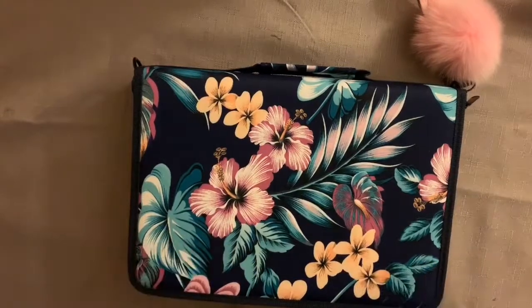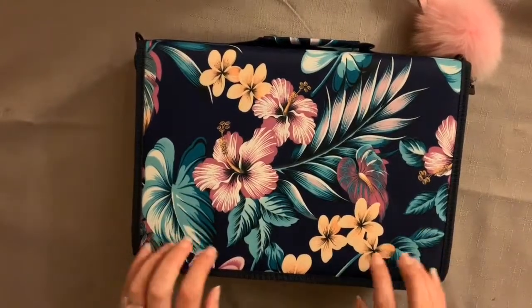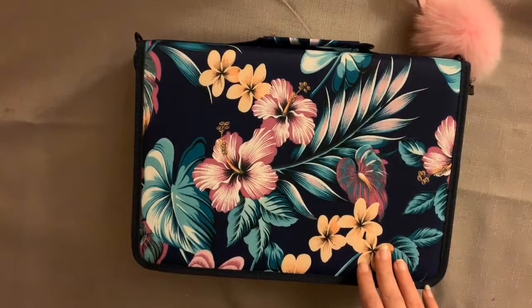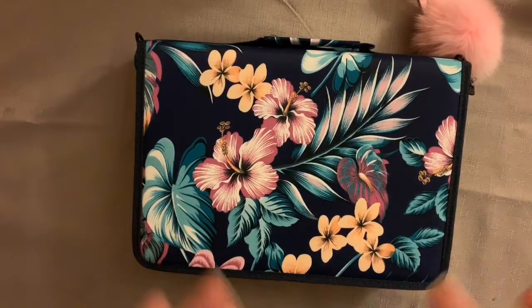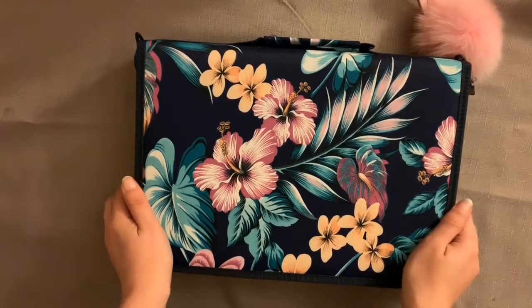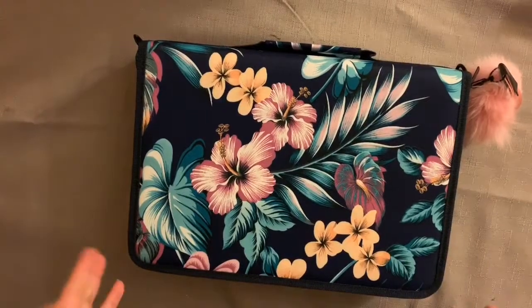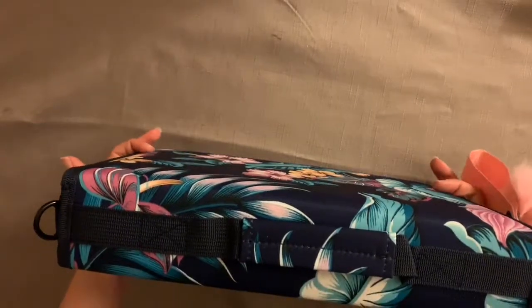For the pencil storage case I paid £16.99 on UK Amazon. I have the Prime membership — if you're paying for postage and haven't got a Prime monthly membership, I think it'll be £22. In my opinion it's worth it. I got it for the 150 colour pencils.